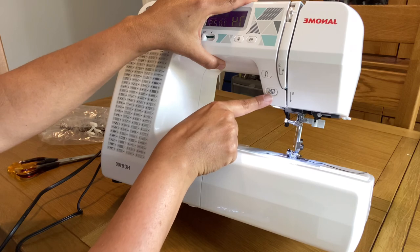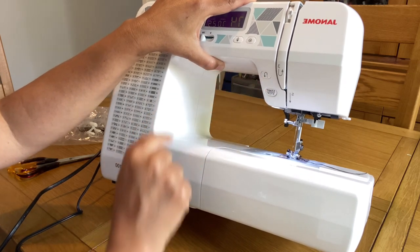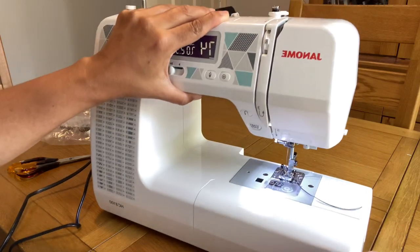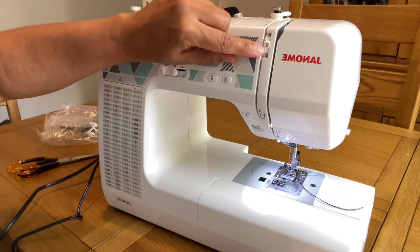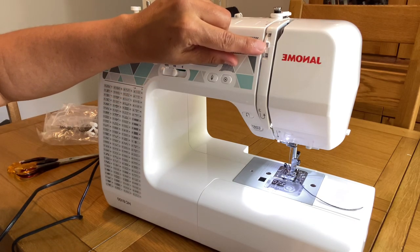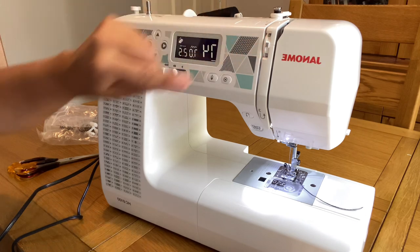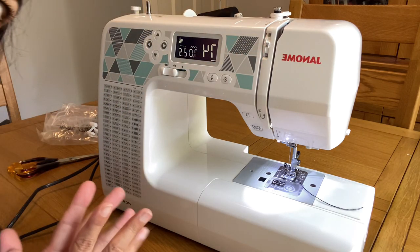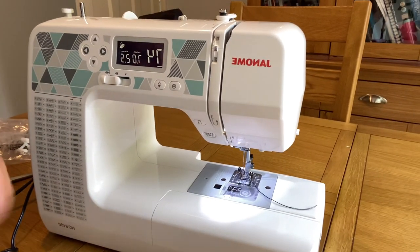This is our machine and I hope you find this really useful and that it helps you decide if this machine is for you or not. There are lots of features and it is basically a nice, compact, and quiet machine that has everything for both beginners and advanced sewers. I would love to hear your comments and I will see you all in my next video — bye!